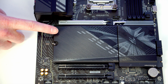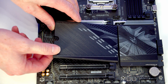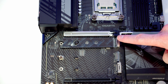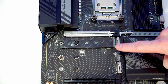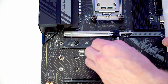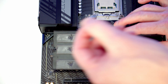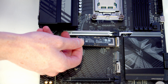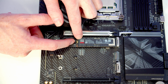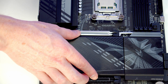To access the M.2 SSD slots we need to remove the heatsink by pushing the lever up, tilting the heatsink up and lifting it away. I'm installing a Gen 5 SSD so it goes in the top slot, as the bottom two slots are Gen 4. Remove the plastic protection from the heat pad and from the heatsink, then insert the M.2 SSD into the slot. There's a little clip to pull back which holds the drive in place, then replace the heatsink.